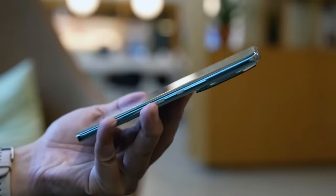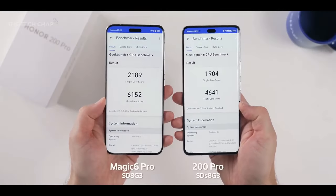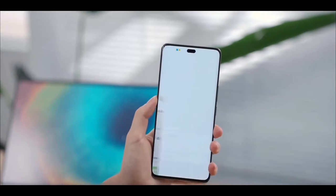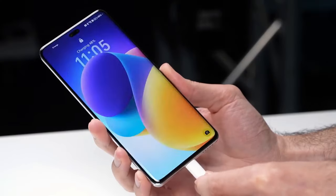Priced at around $700, what are your thoughts on the Honor 200 Pro? Drop a comment below and let us know. Like what you see? Smash that like button, and don't forget to subscribe for more. See you in the next video.